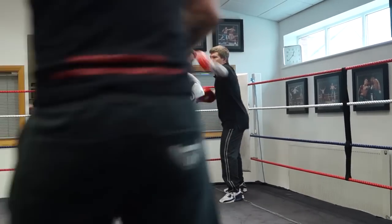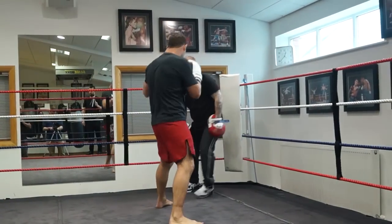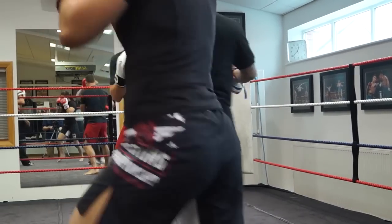Right, right, right. One, two, roll. Good, jump that way. Good, again. One, two. Good, jump right back. Yeah, jump right back.